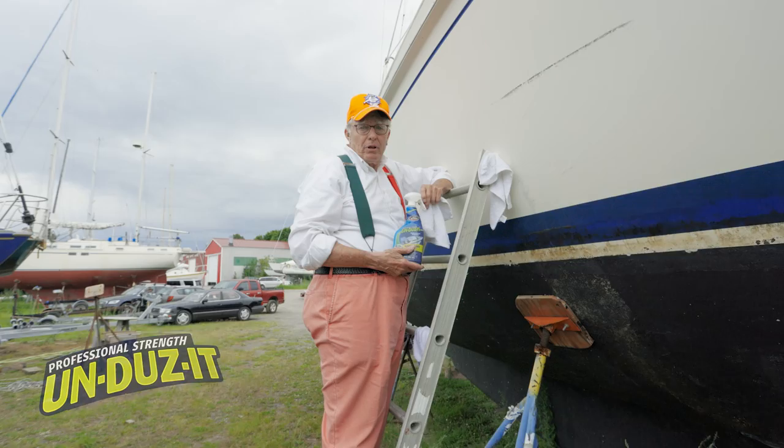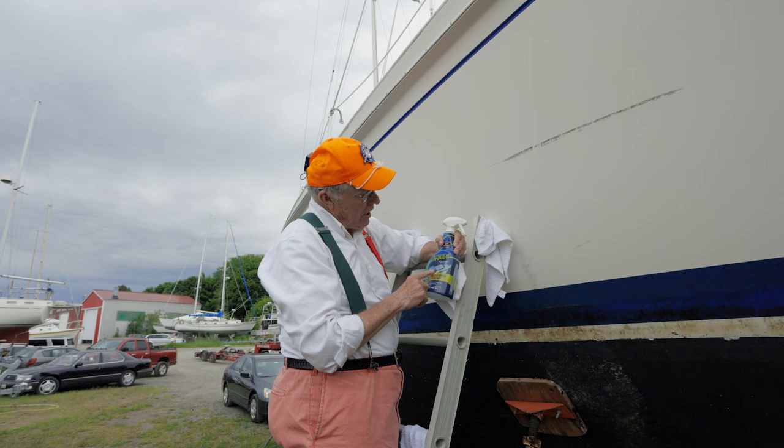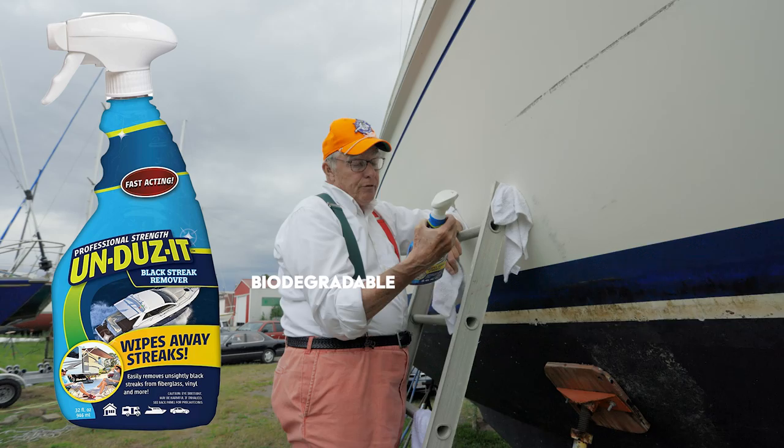We want to take a second to thank the kind people at Undoes It for sponsoring this particular episode of Captain Q Yacht Hunter. They've supplied us with a number of different products. This particular one is a black streak remover, and we're going to give it a try right here, right now. We found some stains right here, so let's see what Undoes It does.